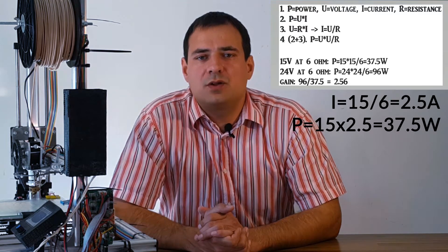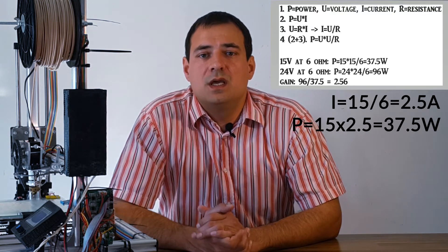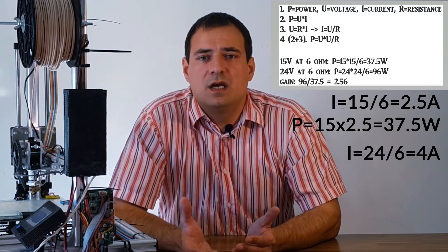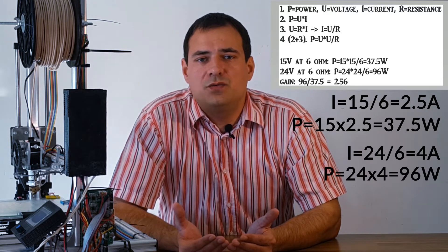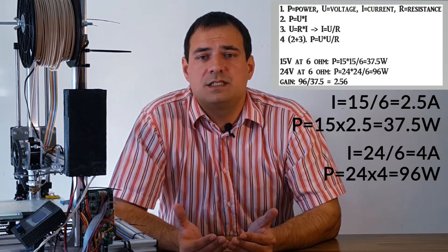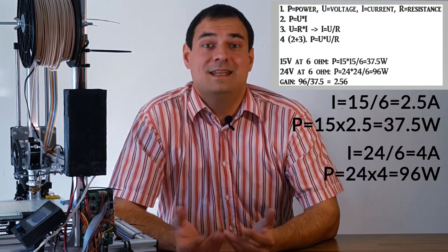Or you can calculate the power from equation 4 on the screen. If we use a 24V power supply, the case is 24V divided by 6 ohms, which gives 4A. So 24 multiplied by 4 makes 96W. This would give us roughly a 2.5X gain. Nice!